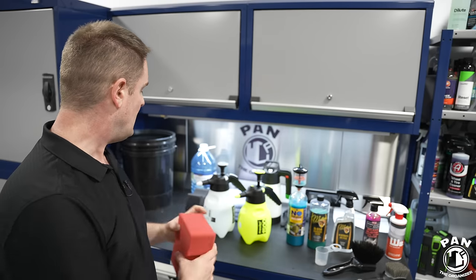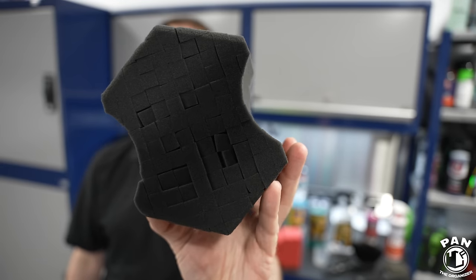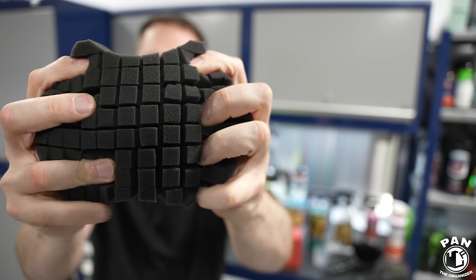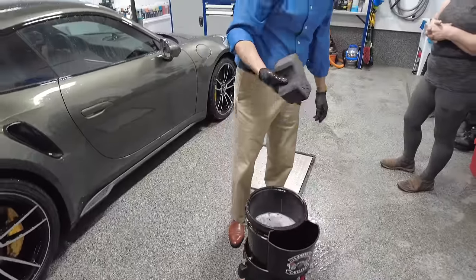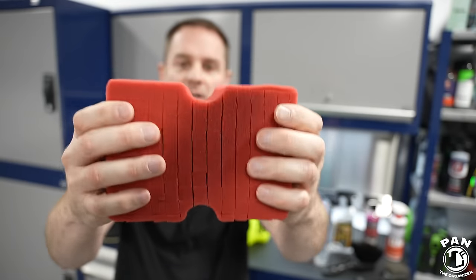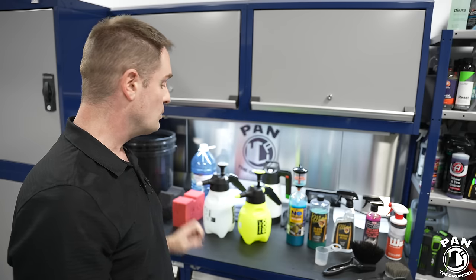For rinseless washes there are special sponges designed for this. The latest one is the Rag Company Ultra Black Sponge, which has better ergonomics and special square cutouts — spaces where dirt gets trapped so you're not rubbing dirt on your paintwork. You apply the rinseless wash on the paint; you're not scrubbing. Another popular option is the Big Red Sponge by Optimum Polymer Technologies — same principle with dimples and squares to trap dirt. The lubrication level of a rinseless wash is next level — actually more lubrication than traditional car shampoo.